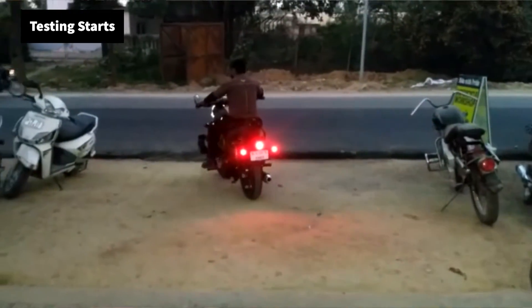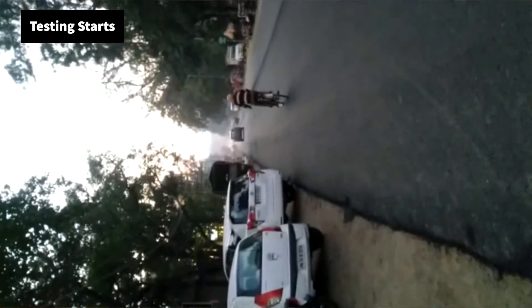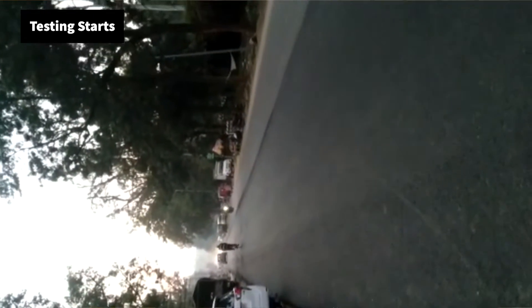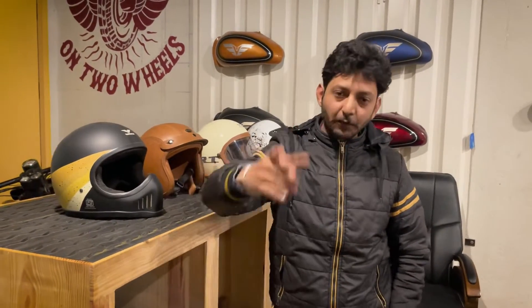We rode the bike on the road for a test. When we did the test run, the bike was okay and fit for the road. The bike was quite complete after we rode it. Everything was looking good, and we want to share with you how the bike has turned out.